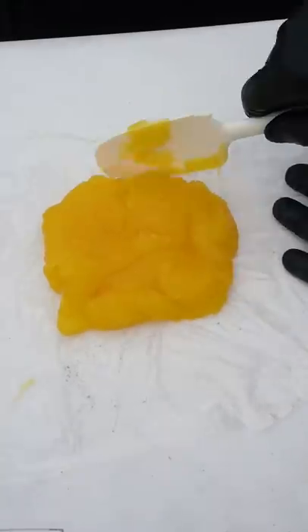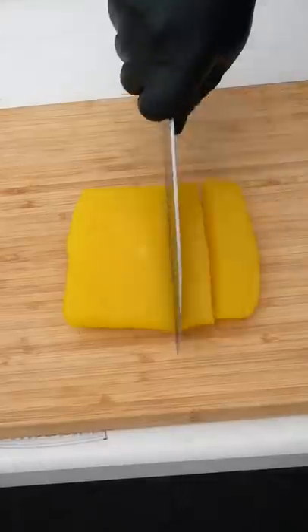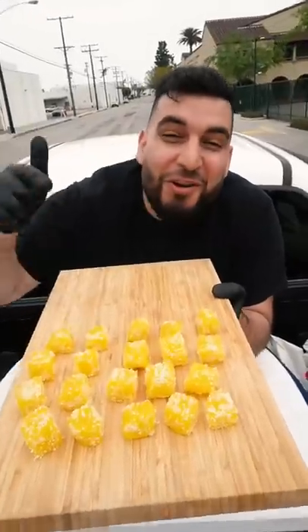Place jelly onto some saran wrap, shape it into a square, and cover it up. Then we're just gonna let this fully cool down. And there you have it, some orange jelly candy.